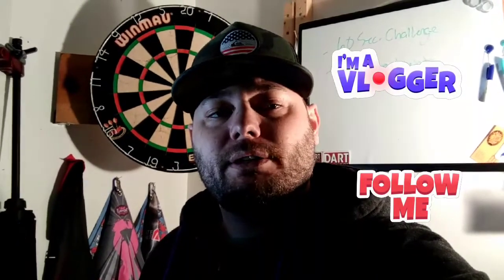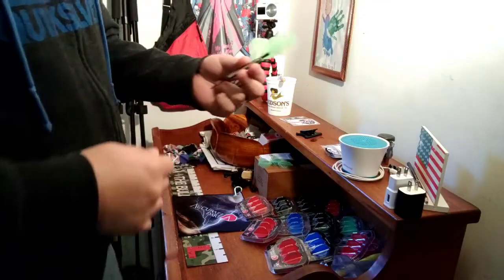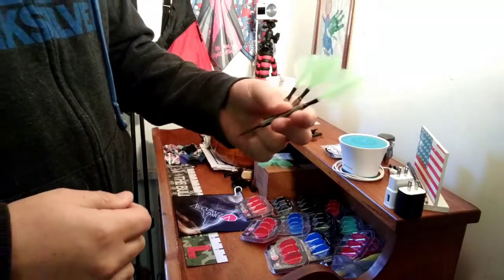What's up Dart Nation! What I want to do real quick is show you what I do to clean my darts. I use a little warm water, no soap, and I try to do it every couple of months. So this is what I do — let me know what you think, thanks for watching. Here we are — how many of you actually wash your darts?